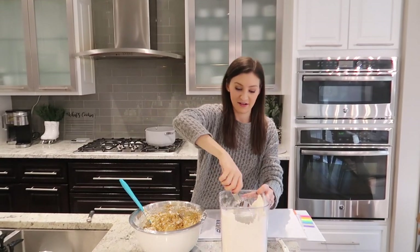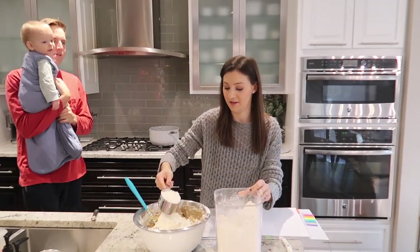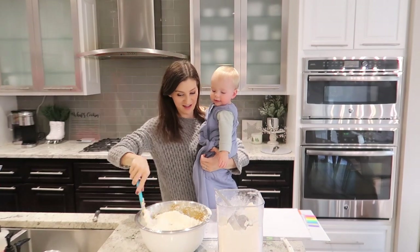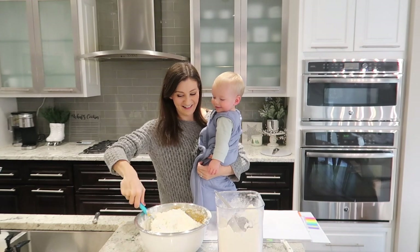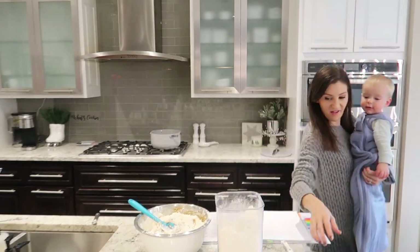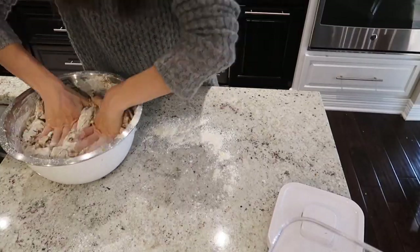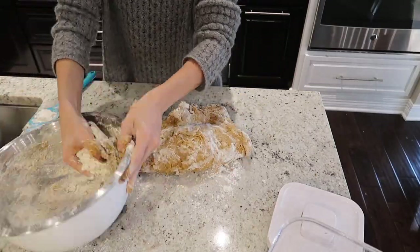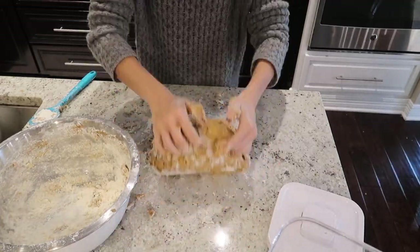Owen woke up from his nap, so Jim brought him down — Owen always loves to see what I'm doing when I'm cooking. I grabbed him and gave him a hug and a kiss and showed him I was making some cinnamon rolls. This dough is thick and hard to stir with one hand — as you can see, I'm struggling. I took a break, played with him, and then came back to mix up the rest of the dough. Once it's as mixed as you can, put it on a floured surface and knead it for about three to five minutes until it's nice and smooth.